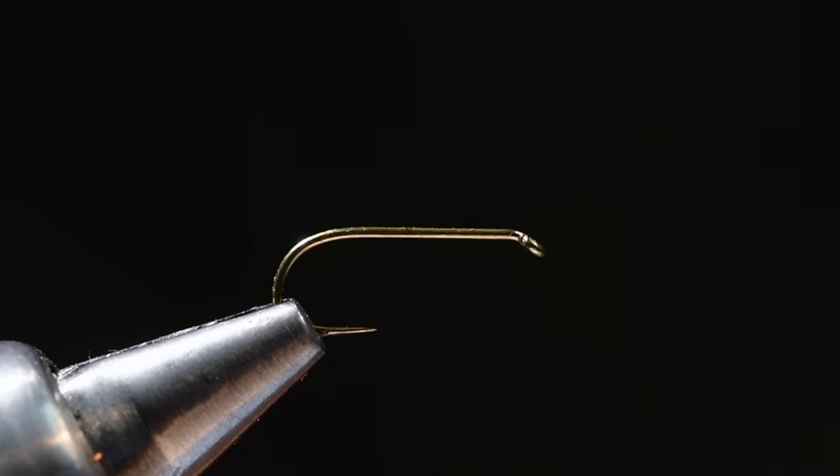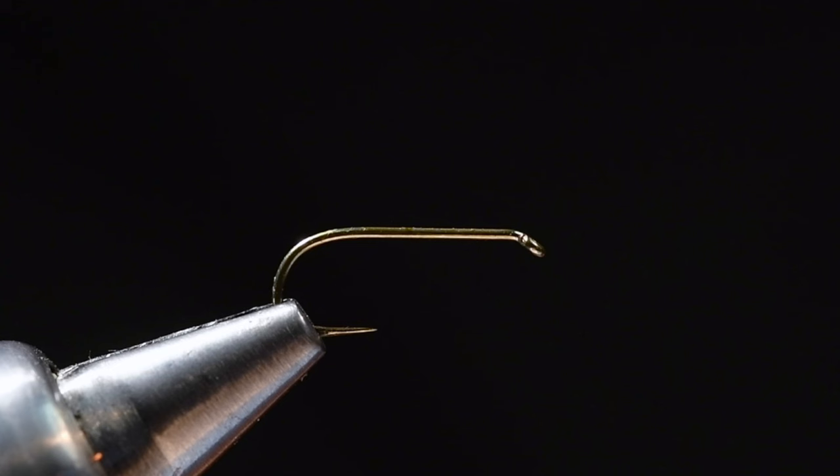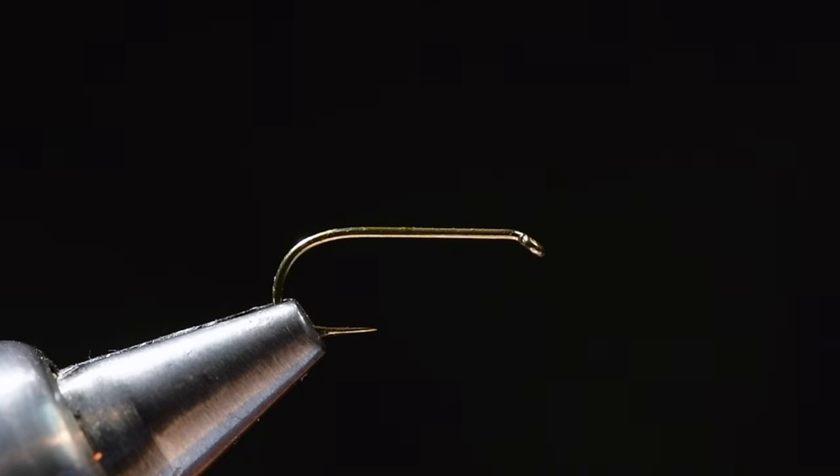Good morning everybody, it's Charlie Craven, and today I'm going to tie for you an old fly of mine. This one is called a Go-To-Hell Variant — a variation on, or combination of, a Royal Wulff, a Humpy, and an H&L Variant. It came about from fishing a Royal Wulff and an H&L Variant, wanting a big bushy fly that was easy to see and could be tied in a few different colors. Umpqua used to carry this fly; they don't anymore. It sort of came and went, which makes me sad — and definitely makes my son Char sad because he really likes this fly, but I'll tie some for him, he'll be okay.